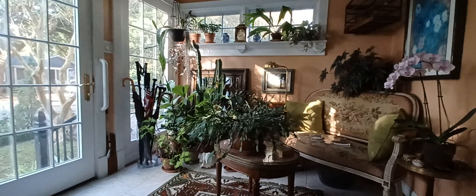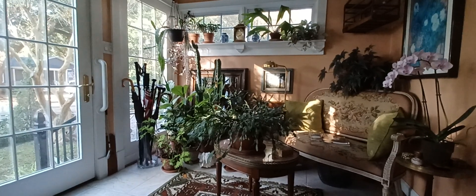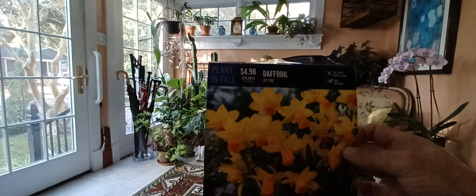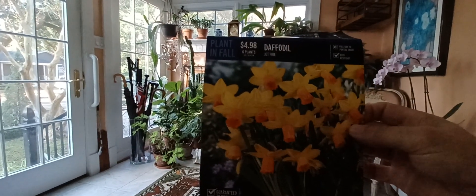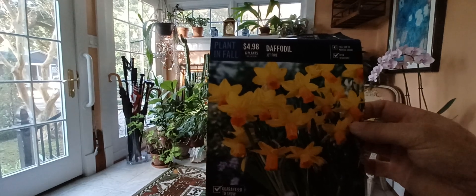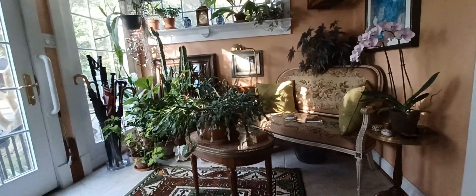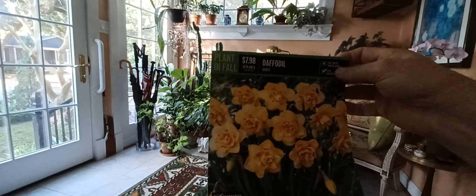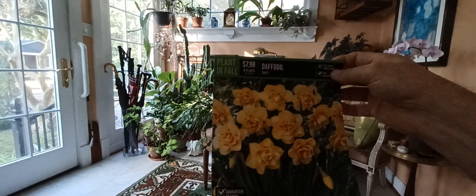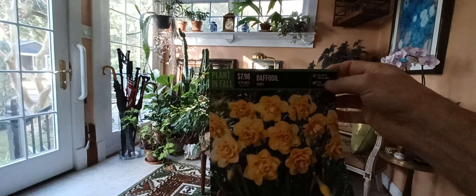Getting back to daffodils — I talked to a lady that was buying a bunch of the bulbs and she talked me into it. She said she's been buying daffodils for years and putting them straight in the ground without refrigeration, so I thought I'd try that this year. I got seven dozen. Here is one type I got called Jetfire — these are small. I got two dozen of those and planted them behind my loveseat in the far back corner of my yard next to the snowball viburnum, on this side of a little rock wall. I'll show you when we get there.